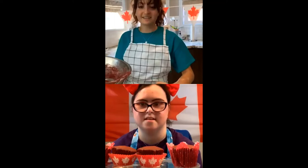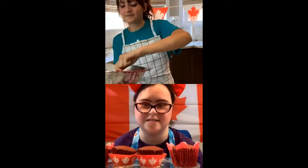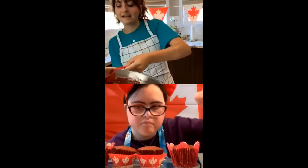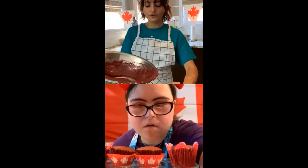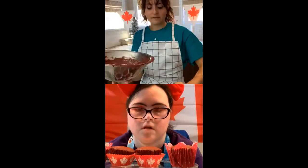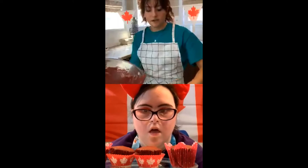Have you guys in the comments heard about using beets in baking recipes before? Because this is my first time. So I'm already halfway done filling my cupcakes. There will be a bit of cake mix left in the bowl, so I use a spatula to scrape off all the extra. Although licking the bowl is probably the best part, I don't recommend it because this recipe calls for eggs and raw eggs can make you sick.